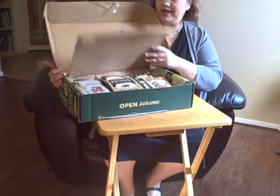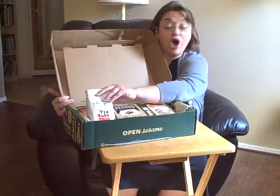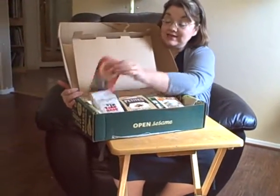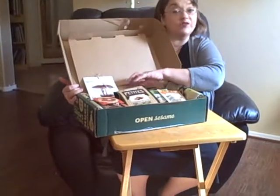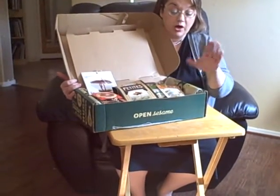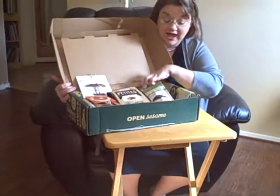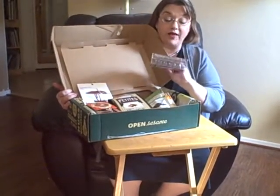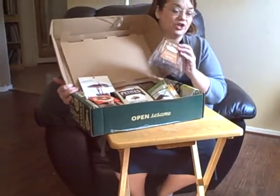This one was the Get Warm, Get Fuzzy box. So I got a nice bag of coffee, some teas, some hot chocolate, a couple boxes of cookies, some granola, some chocolate-covered espresso beans, and some caramel-flavored sugar stirs, which I know my kids will love for their tea and hot chocolate this year.